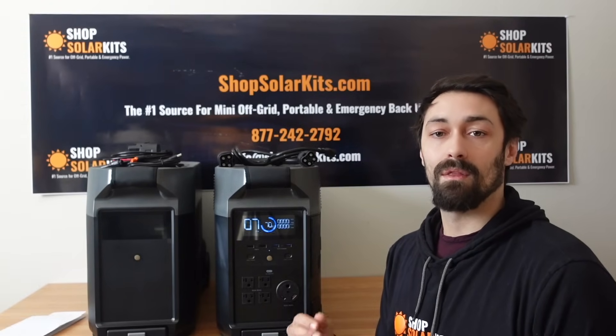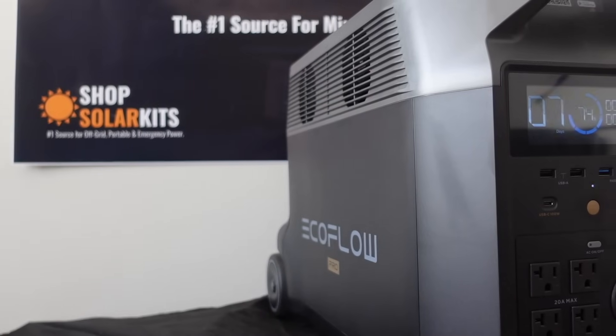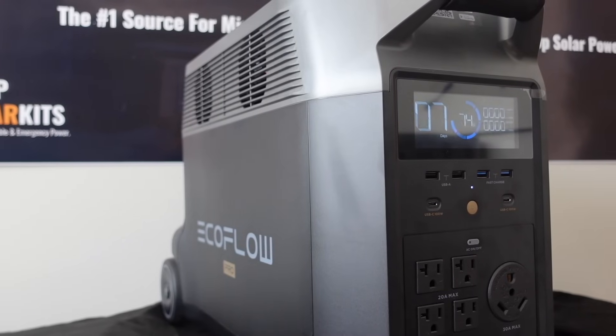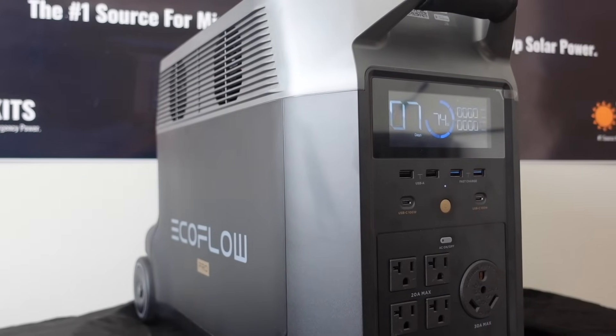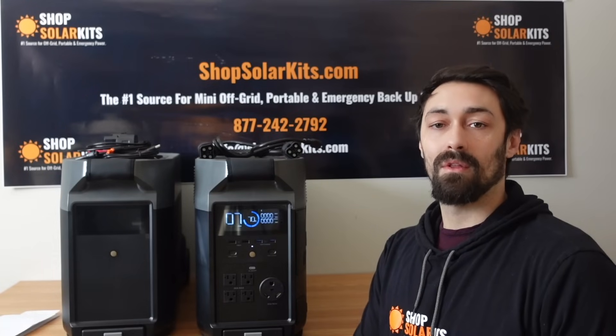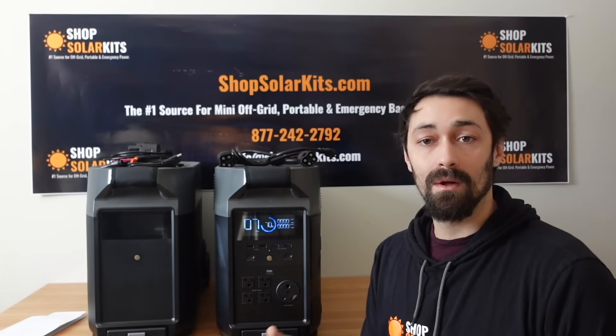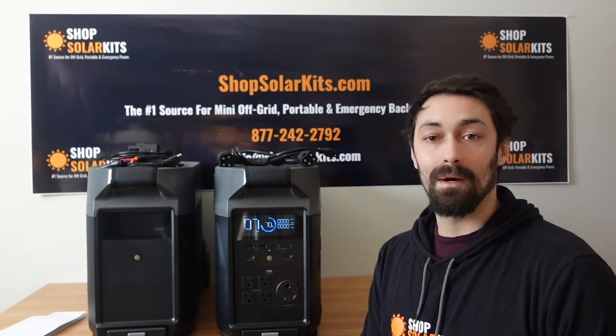We're then going to run this through a couple of tests so you can really understand what you get with a unit like this. And then to wrap up the video, we're going to talk about some of the use cases so that you can make an educated decision about whether or not this is right for you and your family. We've time-stamped the bottom of the video as well so you can hop through to the various parts you want to know more about.